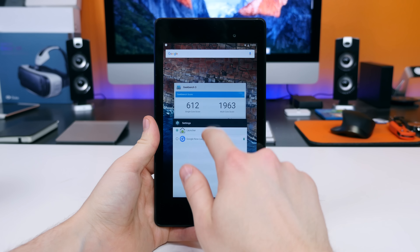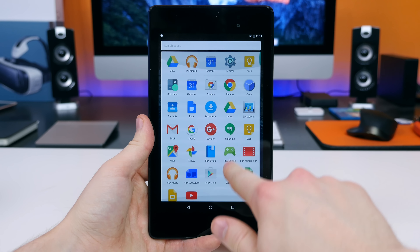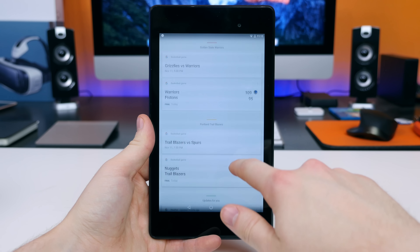The home screens and the app drawer will look a lot like Android Jellybean if you flash Android 6.0 Marshmallow on your Nexus 7. You will want to download and install the Google Now Launcher to get that complete Marshmallow experience, which is what I did. You'll see that we now have new wallpapers and the app drawer itself scrolls vertically as opposed to horizontally. With the fresh install, there will be about 26 pre-installed Google apps.